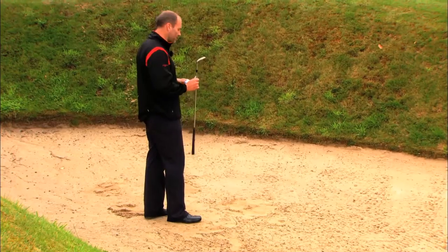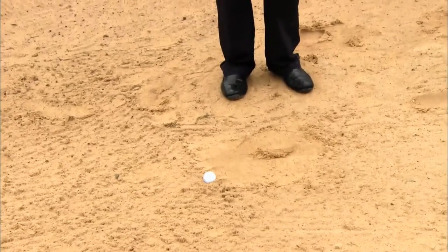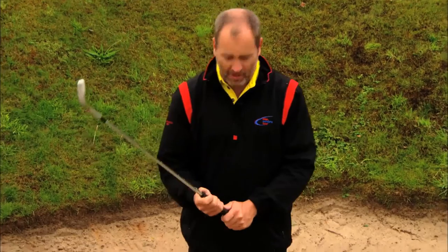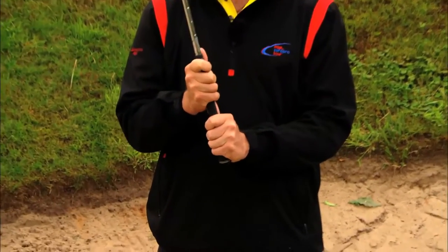If there's a pool of water, you take your ball out and drop it, but you take your nearest point relief and drop it — and it's plugged. Not the shot you need, but you've got to play with it and deal with it.